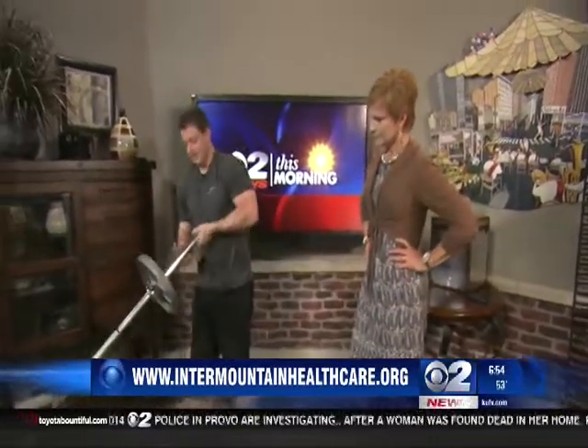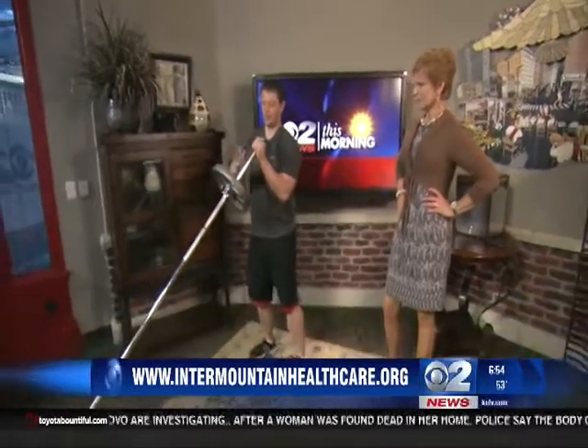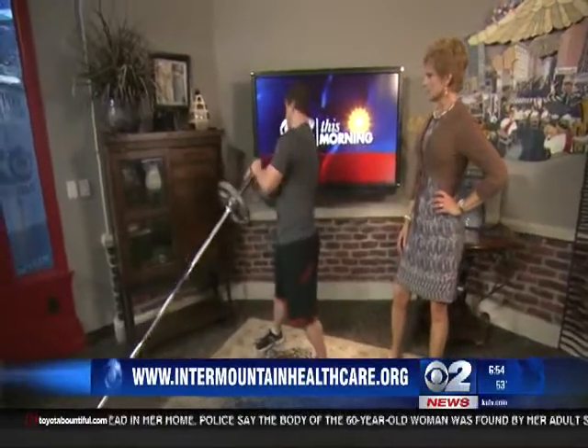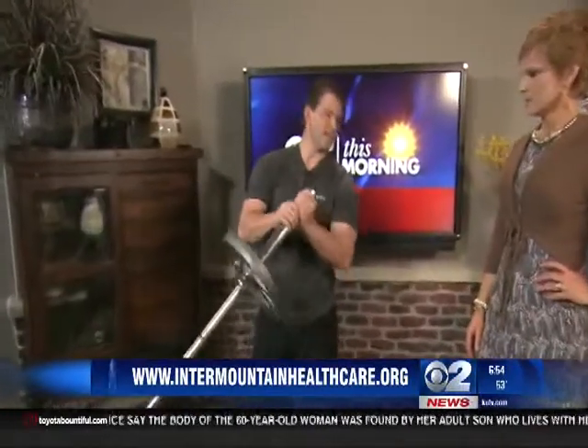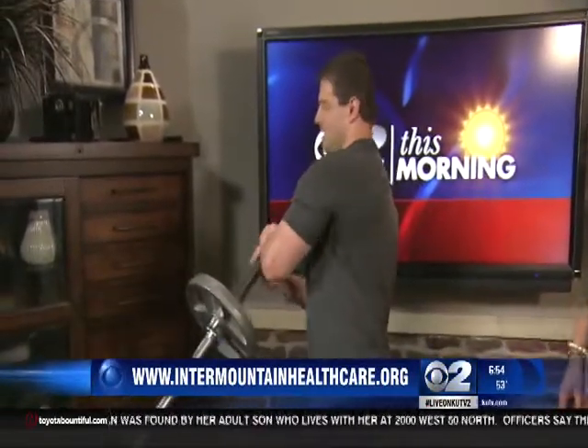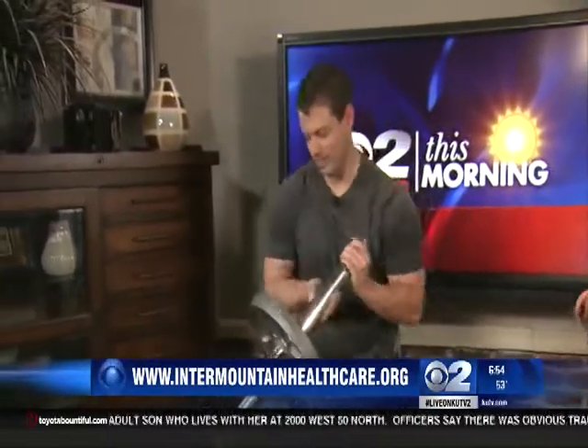Next we're going to use an Olympic barbell with a plate on the end to work the obliques. We're going to go back and forth, tilting side to side. If you don't have one of these, you can use a medicine ball instead. Do about 15 per side.